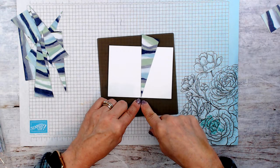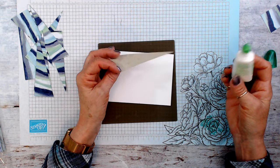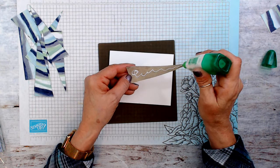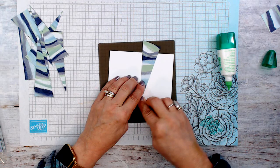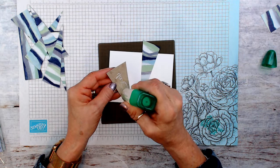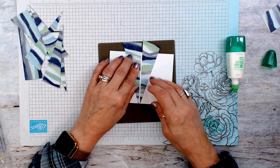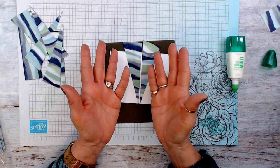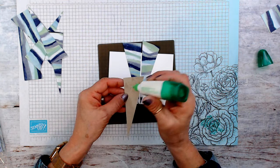Now we're just going to go ahead and start putting our pieces of paper. I like to keep my point right at the bottom. There's no right or wrong for that — you can do smaller strips, bigger strips, strips of different paper also. I'm going to come right here, and the reason why I marked the center is because I want to keep it centered and straight. I'll go with another piece and I don't need glue so much higher. Then put the other piece — depending on how much you want to leave in between, that's up to you. You don't want the pieces to touch really.